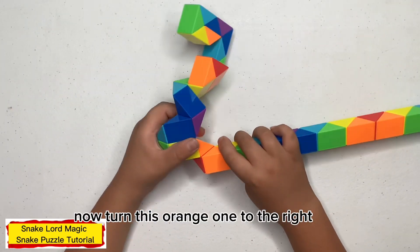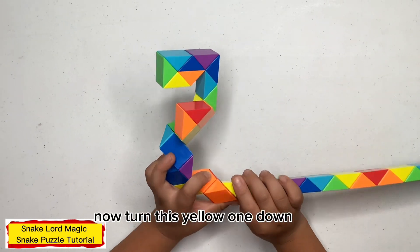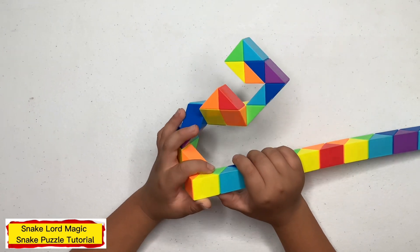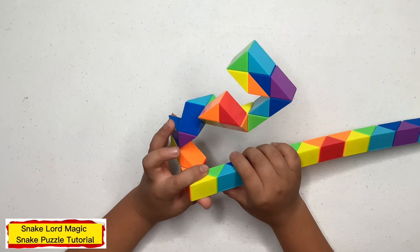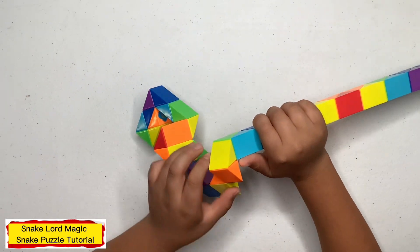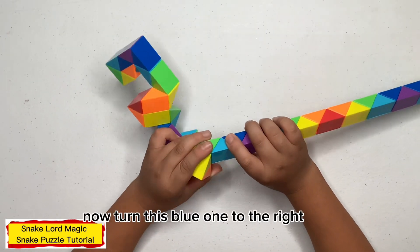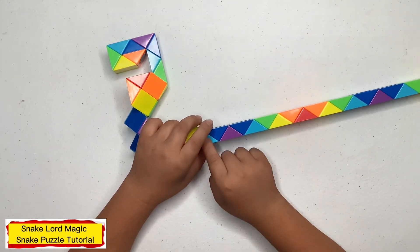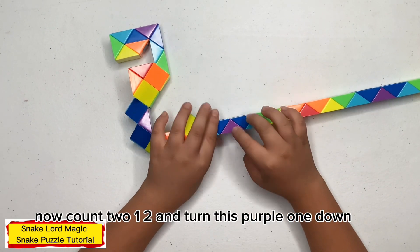Now turn this green one towards you. Now turn this blue one to the right. Now count two — one, two — and turn this red one down. Now turn this green one towards you.